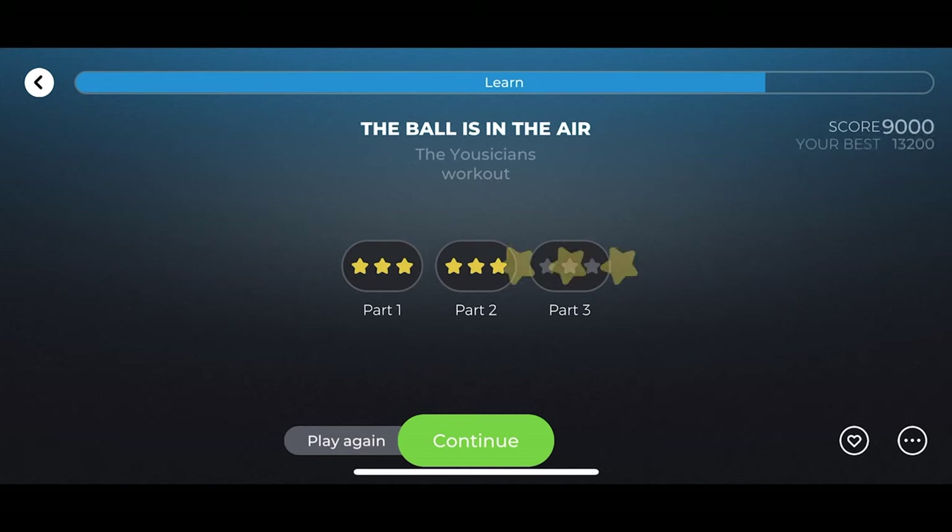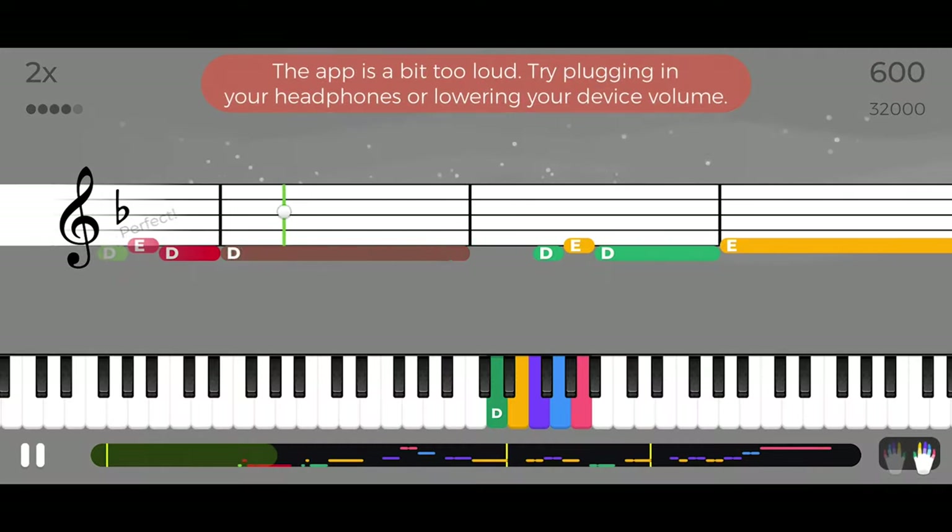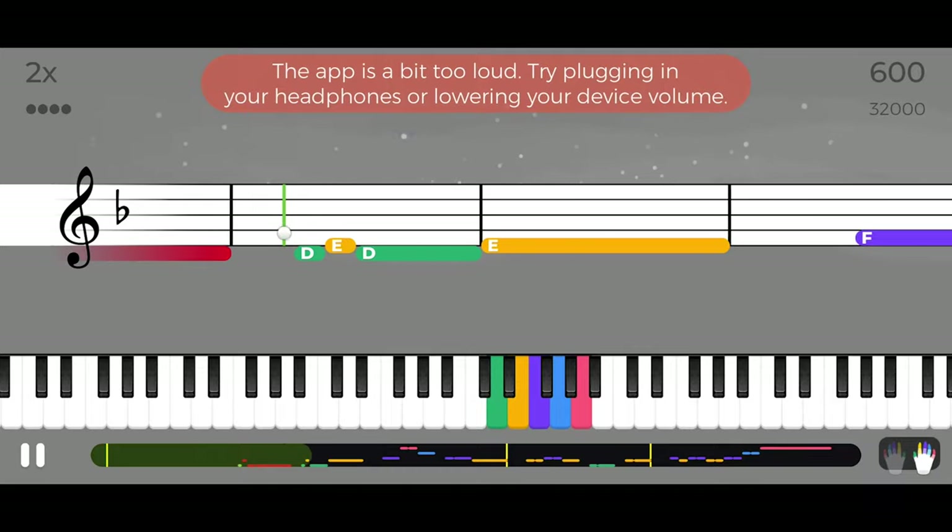That is explained through a star system, which works well. The phone and tablet versions are probably easier to use since those devices are easier to handle than a laptop, but they do come with their own challenges. The phone volume has to be turned down, otherwise the app can't hear your instrument. Even then, it's not entirely accurate — it can mark your correct playing as incorrect, and incorrect playing as correct.